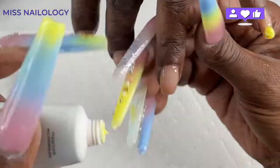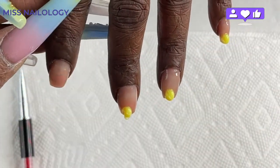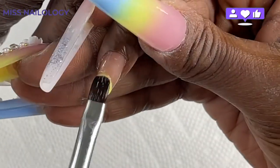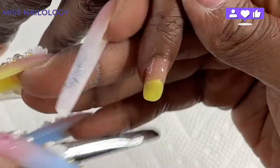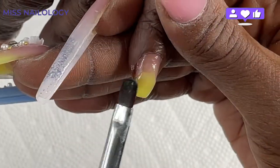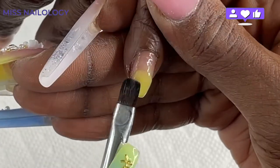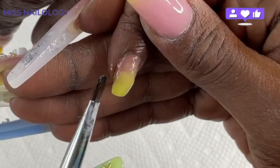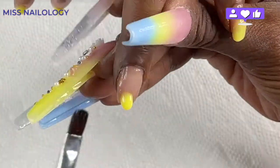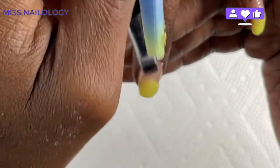Now I'm going in with my first bead of poly gel. I don't remember the name of this poly gel, but if you've watched the video where I did the set I'm wearing, you'll know it. Everything will be linked in the description box. I'm using this gorgeous yellow, just patting and pressing that poly gel into place. When I'm working with shorter nails, I like to work on more than one nail at a time.